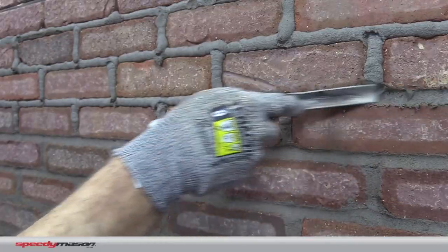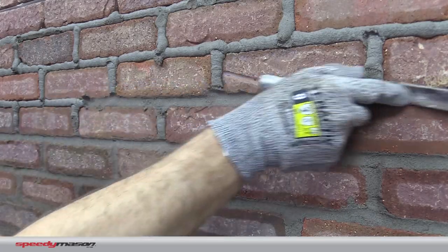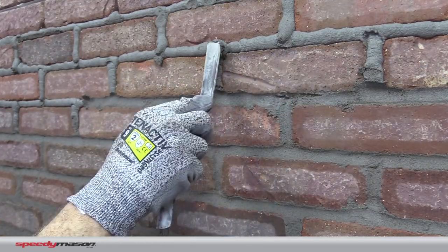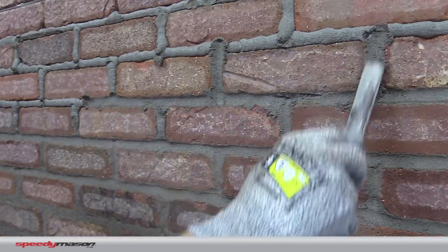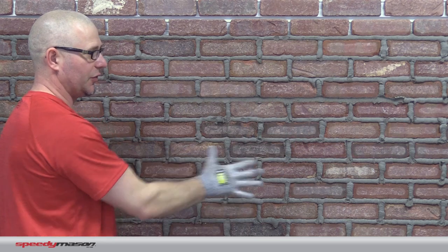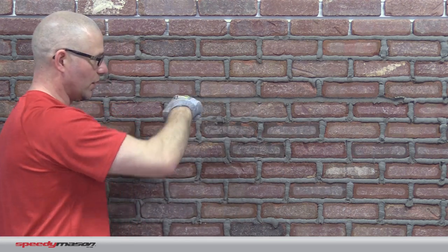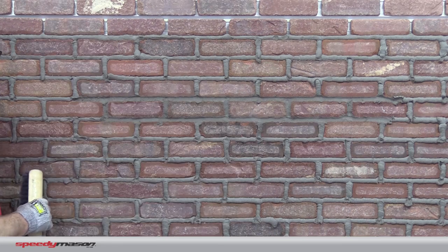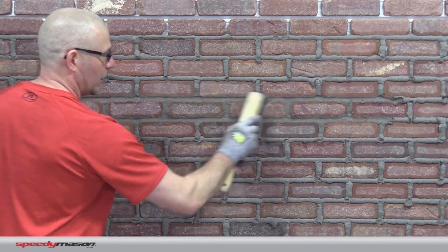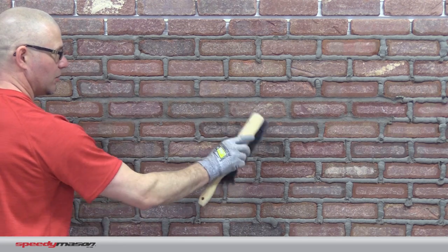When we push that into the Speedy Mason panel, the grooves behind it are locking — that's the mechanical lock that locks that mortar into our panel. And then it is also going to be the chemical bond to the thin brick to hold that on the wall. After this is all set and done, it'll take over 150 pounds to pull one of these bricks off the wall. And then I'm going to do a nice light brush over the top to get off the excess mortar.